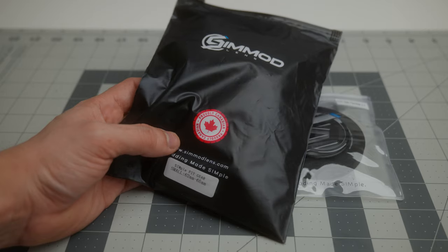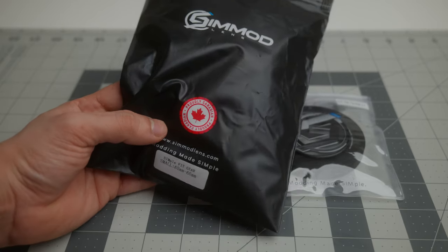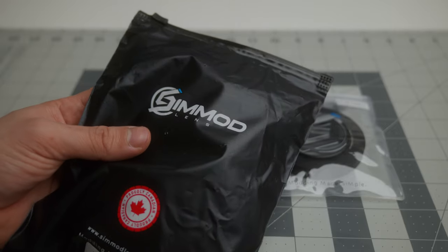I bought most of these pieces through CIMOD lenses. They're made here in Canada so the shipping was really quick, and that was basically the reason why I chose them.